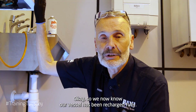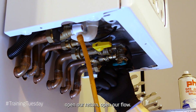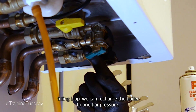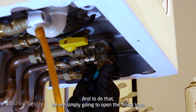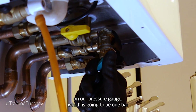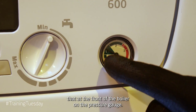We now know our vessel has been recharged fully. What we need to do now is close our drain off, open our return, open our flow, and then using our filling loop we can recharge the boiler to one bar pressure. We simply open the filling loop till we've achieved our required setting on our pressure gauge, which is one bar, and we can see that at the front of the boiler on the pressure gauge.